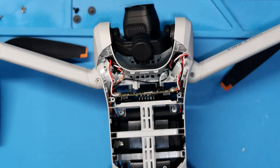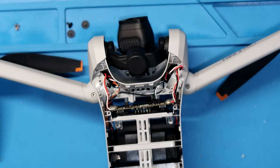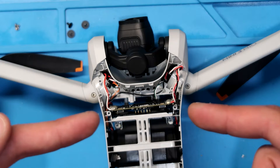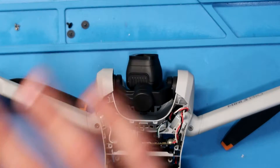Hey guys, welcome back to another video. Today I'm going to be demonstrating an easier way to access your DJI Mini 3 ESC. They make it very complicated and difficult to access the ESC to replace an arm, which is a very common thing that breaks on these drones. It seems like they've done this to make it more difficult for the common person to do this repair. There are a couple of ways to access it, one being disassembling the entire drone, which is very time consuming and not efficient. I found a much more efficient way that only requires taking out a couple of components.